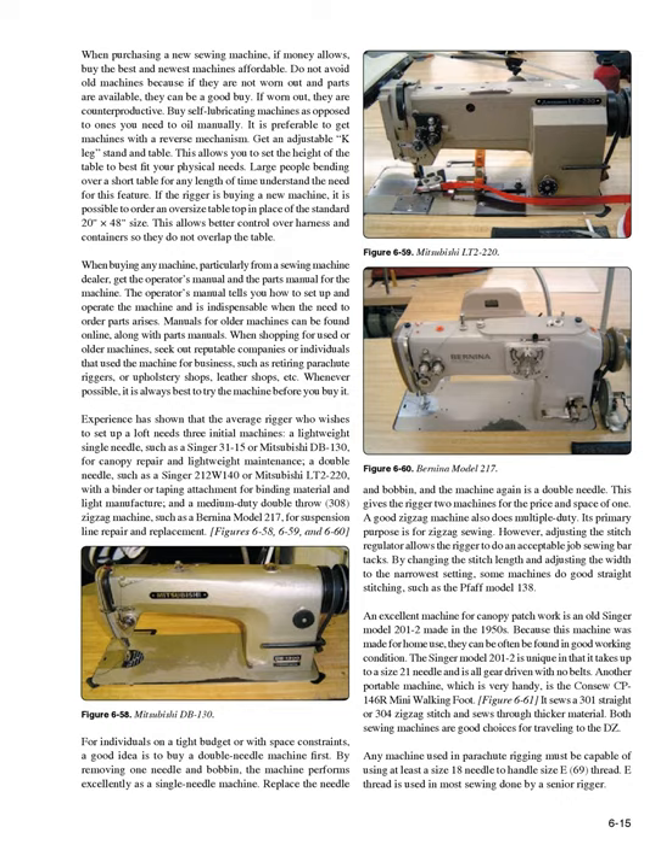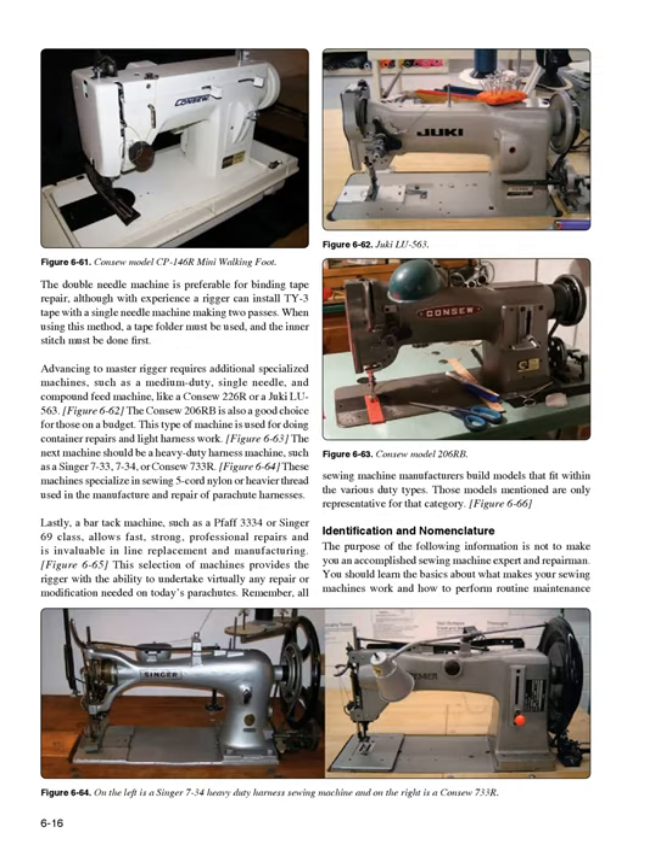Any machine used in parachute rigging must be capable of using at least a size 18 needle to handle size E-69 thread. E-thread is used in most sewing done by a senior rigger. The double needle machine is preferable for binding tape repair, although with experience a rigger can install TY-3 tape with a single needle machine making two passes. When using this method, a tape folder must be used and the inner stitch must be done first.